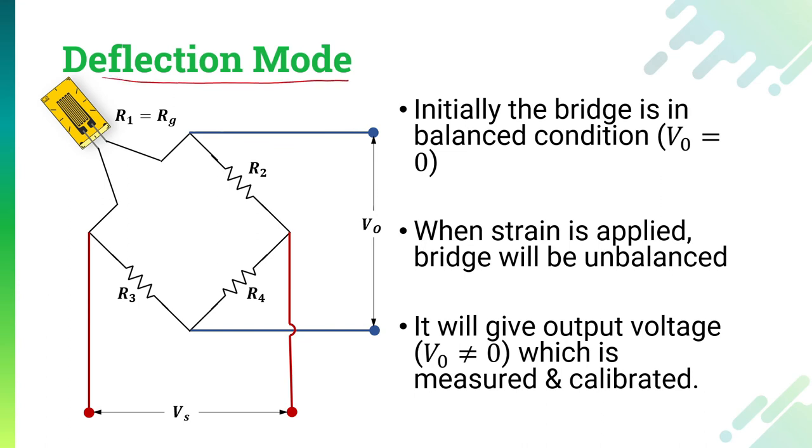The second method is the deflection method, which is a very simple method. Whenever there is no load, the bridge is balanced and the voltage output is zero. But whenever we apply some strain on the strain gauge, the bridge becomes unbalanced due to the change in RG, producing some output voltage that is measured or calibrated in terms of the strain. In the deflection mode we have three circuit configurations: the quarter bridge circuit using a single strain gauge, the half bridge circuit using two strain gauges, and the full bridge circuit using four strain gauges.